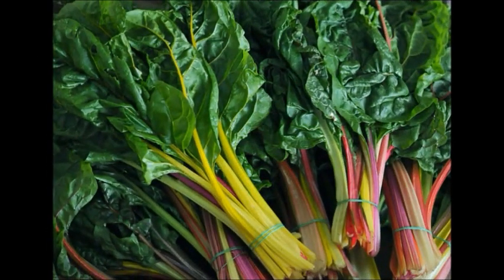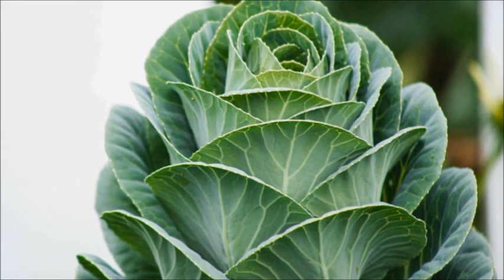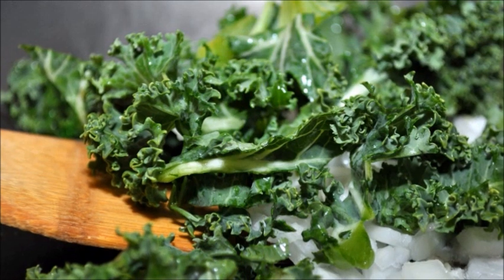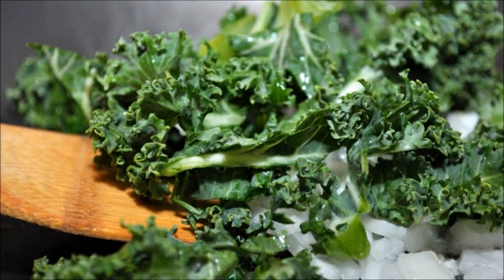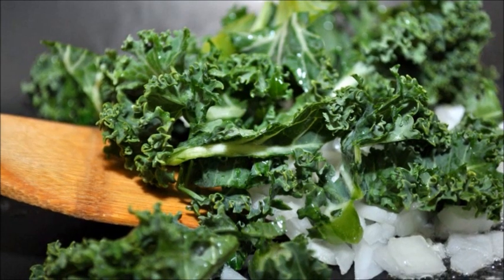Heartier greens like kale, Swiss chard, collards, even turnips can be chopped and frozen for sauteing or tossing in soups. And you can also take them if you like to add greens in a pot and cook them as part of the blend — you can do that as well.